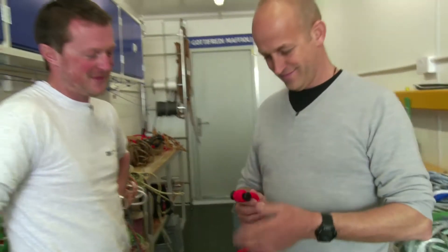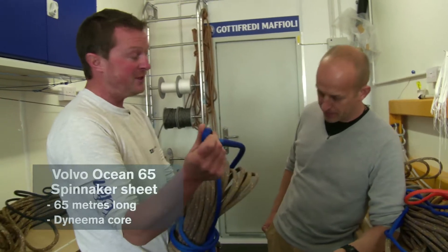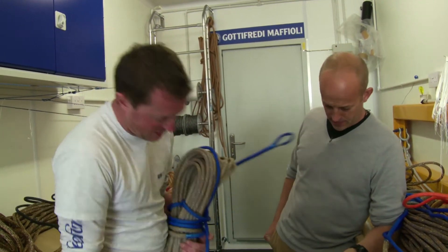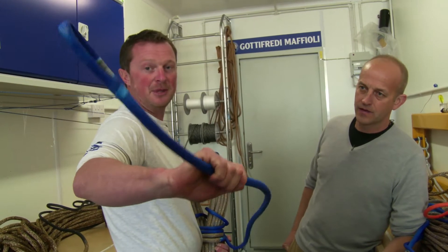These are beautiful — love those colours. There are four of these on board, 65 metres long, with an eye on each end so they can be used either way. We tip the end with a Dyneema cover where it passes over a sheave and friction, which also makes it a bit lighter.